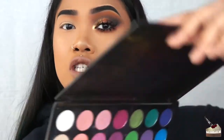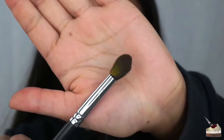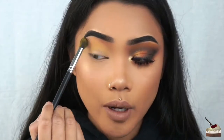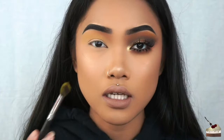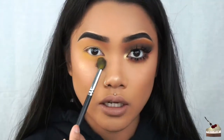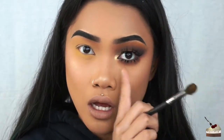First, I'm going to dive into my 35B Morphe brushes palette and I'm going to dig into this yellow right here. This is the M330. I'm just going to dust this all over my lid up to my brow bone. I have a mirror on this side so if I'm looking over here, that's why. I'm also going to dust this under my eye. Don't be afraid to bring it down a little bit lower than usual because we're going to be applying individual lashes on the bottom.